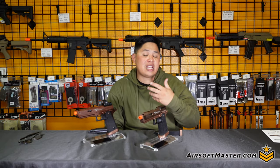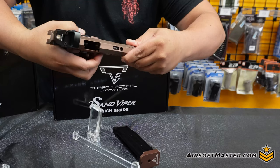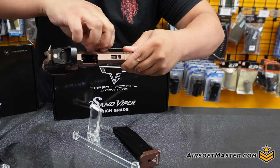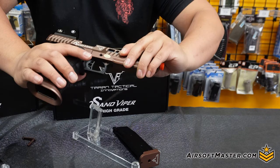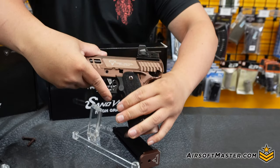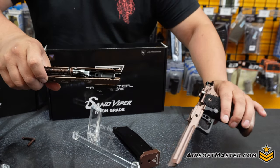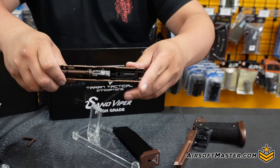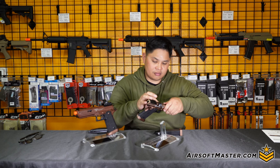Just like other hop up systems you'll encounter, accessing the hop up on the Sand Viper is similar to a Hi-Capa: just remove the takedown pin, slide it forward, then you can reach the dial to adjust your hop up for any BB weight. Once you're done, re-rack, put it back in, and you're good to go.